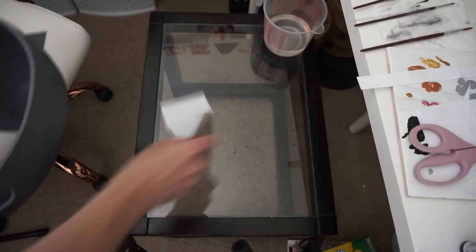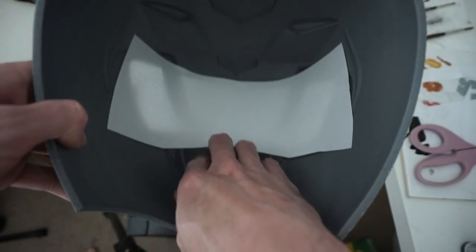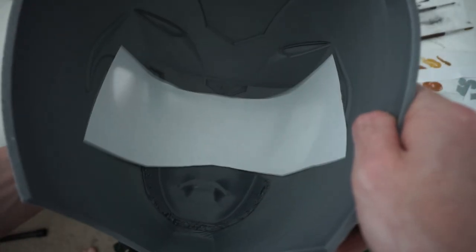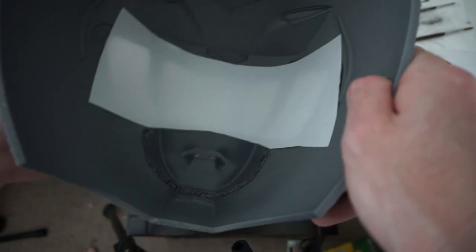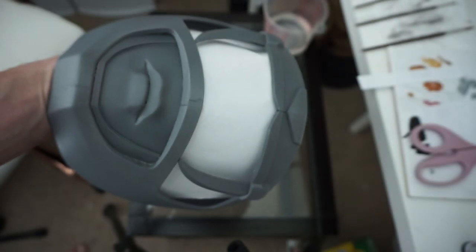The first step is to make a paper template. I grab a sheet of paper and line it into the helmet, cutting it down to the general shape first so I can get it nice and flush. If you have too much paper it can crinkle and you can't get the actual shape, so cut it down, get it close, and then really press it into place. If you still have wrinkles, trim those pieces to get a really nice fit. You can also trace it with a pencil from the opposite side and give yourself a little extra room, but I like to work from the inside out.